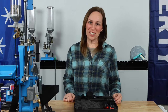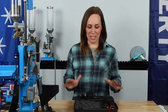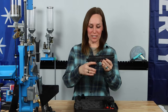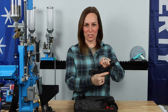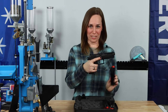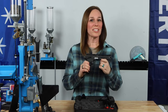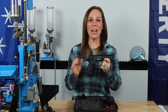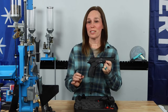Hi everybody, it's Jenny J, 1911. I am super excited because today I have something called the Excalibur. The Excalibur, as you can see, we're empty and our magazine is dropped. The Excalibur is chambered in nine millimeter. This is a sport pistol aimed at the competitive shooting market and it comes in at a lower price point.